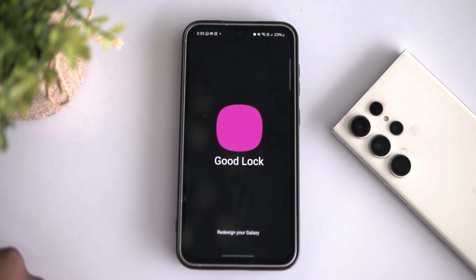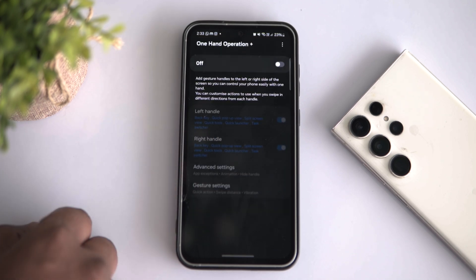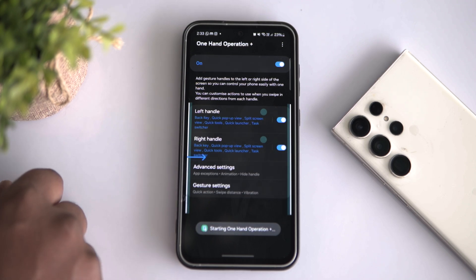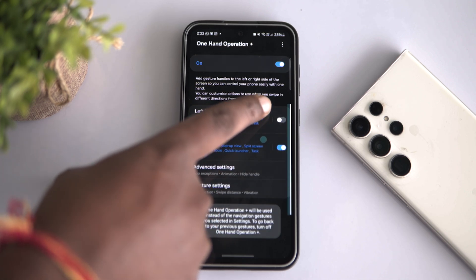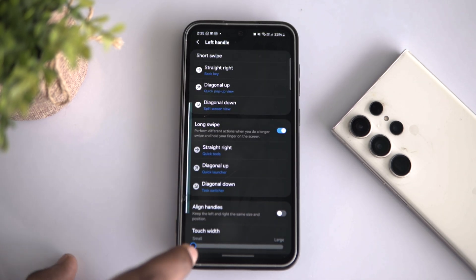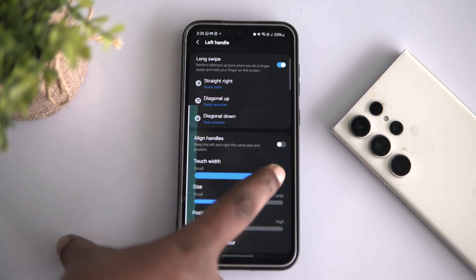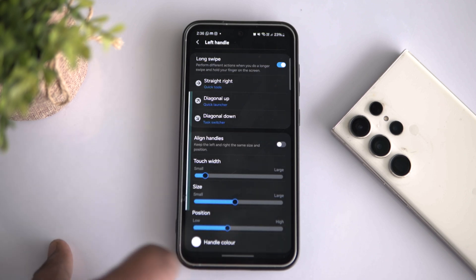You can actually handle your big Samsung phones like the S23 Ultra and S24 Ultra with just one hand. Open Good Lock, then tap on Life Up and select One Hand Operation — trust me, this is a game changer. Here you can add all sorts of handy functions like back key, quick pop-up view, split-screen view, quick tools, quick launcher and much more. Toggle on either of the two handles and tap on it to open the handle menu. You've got six swipe gestures for each hand and you can customize them any way you like. I'll set up different functions for each swipe direction. After setting everything up, you can adjust the height and size of the handlebar to fit your hand perfectly.